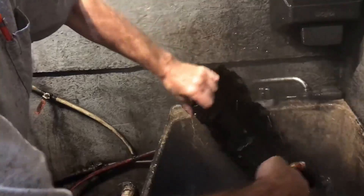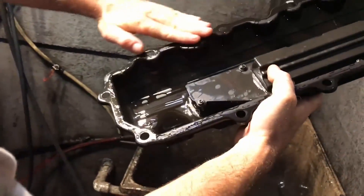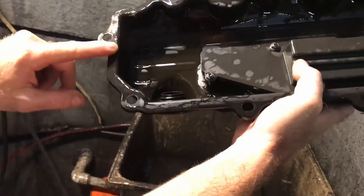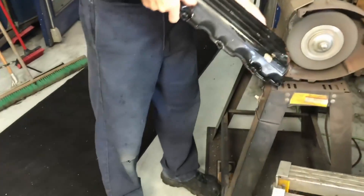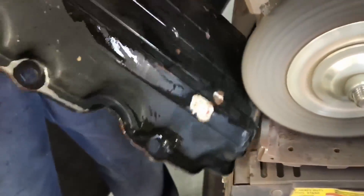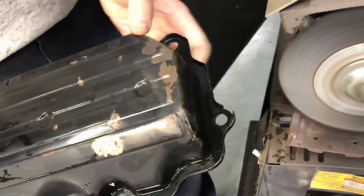We'll go around the back side too and clean that. On these spots we just want to scuff it a little — just enough so you can't feel the paint line. We're going to end that line right there and you won't even be able to tell. We'll refresh this valve cover, smooth that out a bit, probably on the wire wheel.